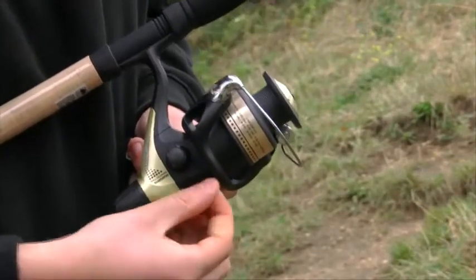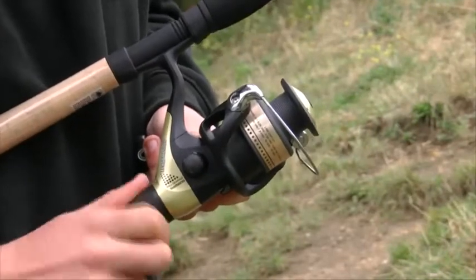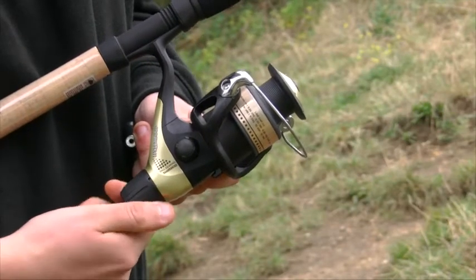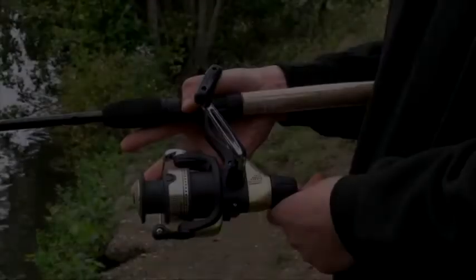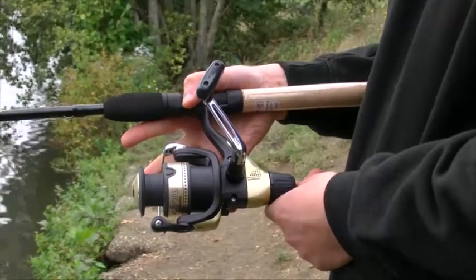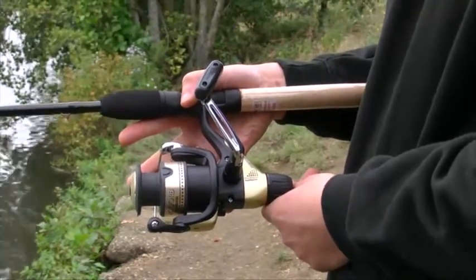With an anti-reverse switch situated underneath the body casing, the Hyperloop 4000 has the superb Shimano rear drag system at the base of the reel and can quickly be adjusted in action to help land those bonus fish hooked. With a single handle that folds away neatly, the Hyperloop reel does not come with a spare spool, but the reel spool holds 240 yards of 8lbs line.